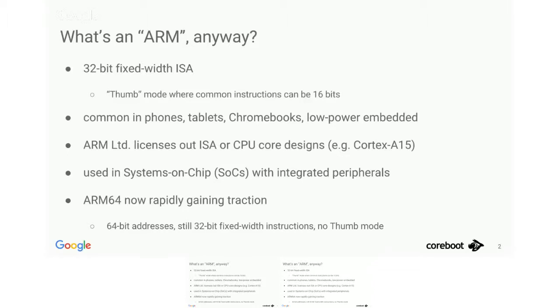ARM is used on a lot of mobile devices; we've been using a bunch of Chromebooks. One interesting difference is that ARM the company doesn't actually sell any silicon — they just design chip components and license those out to silicon vendors. So a usual ARM system is a whole system-on-chip, which includes integrated peripherals like SPI controllers, USB controllers, I2C controllers, and so on. All the parts that are not the main CPU core and cache infrastructure are usually custom to the specific SoC and not standardized.